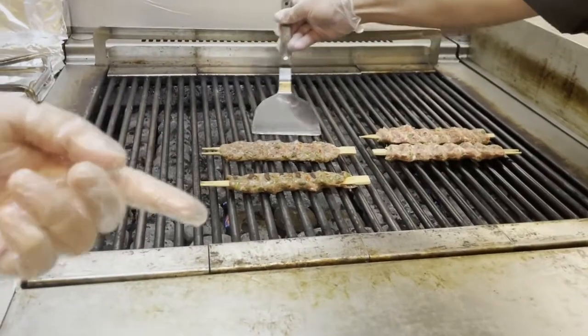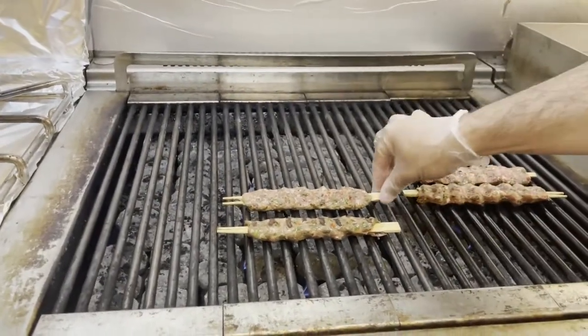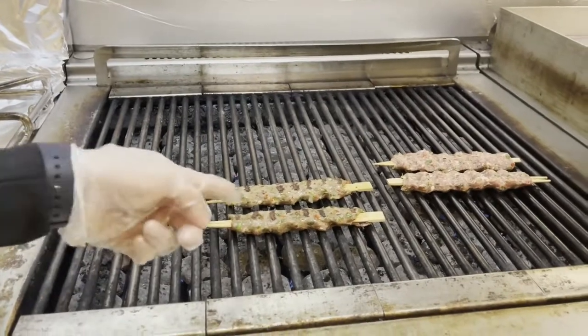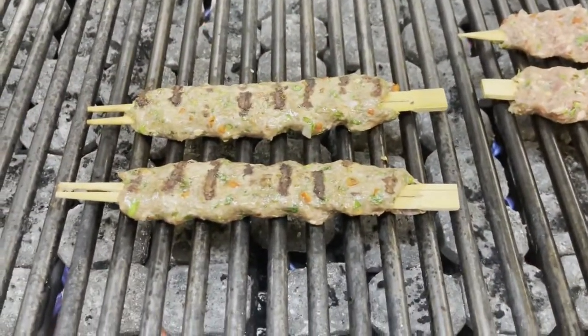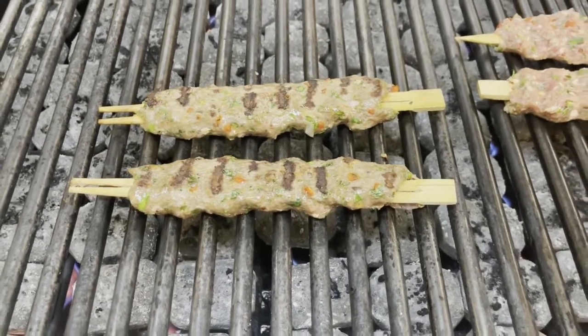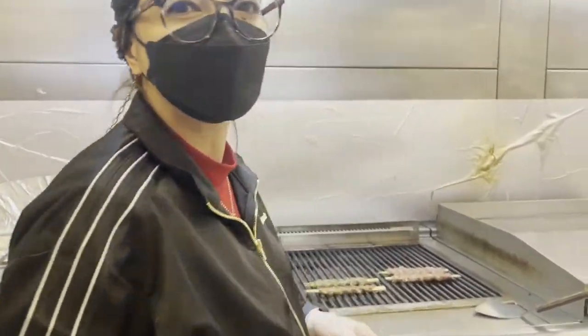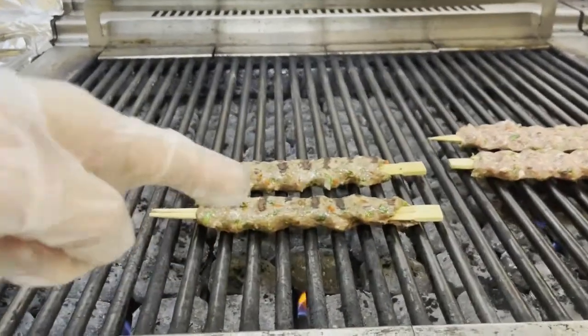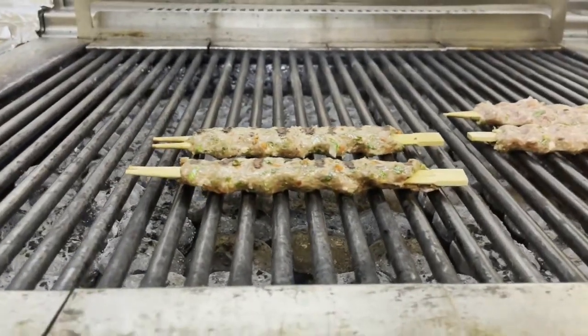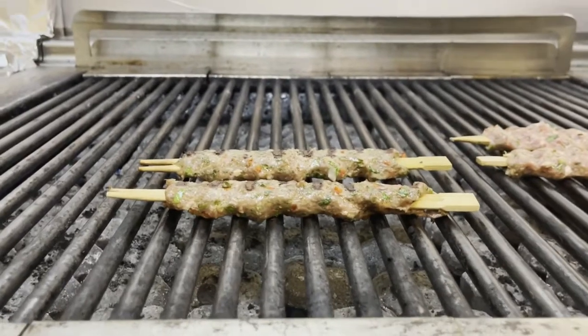Here is the other one on the flat griller. You can see the parsley and the green color. Look — it is very juicy, you can see the juice coming out.